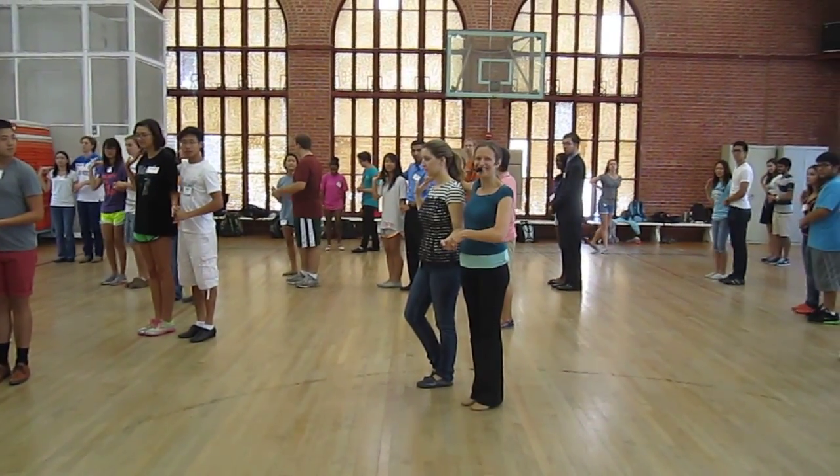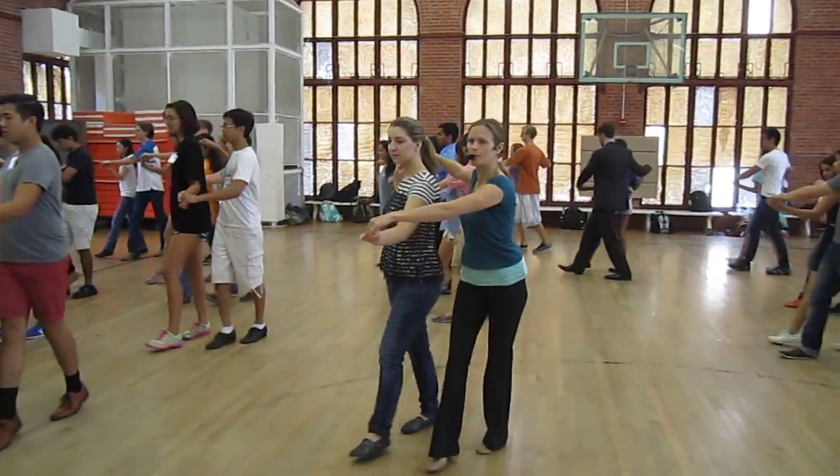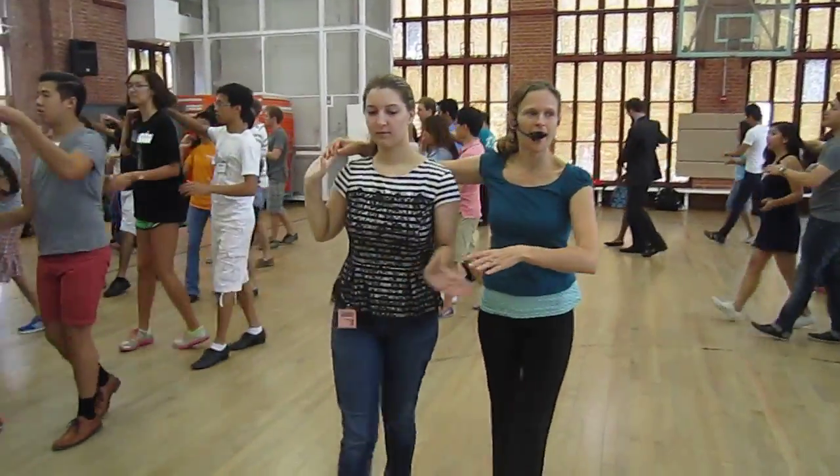Pop turn — that's what we're going to start with. Ready, go. Quick, quick, slow. Prep, pop, turn, catch. Do it again.